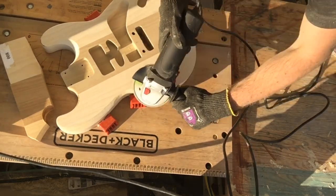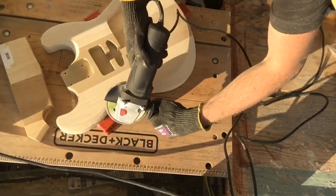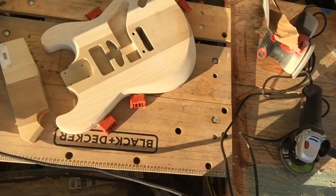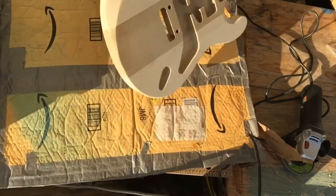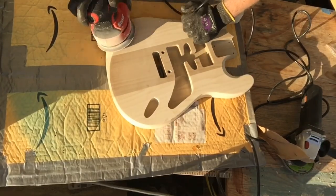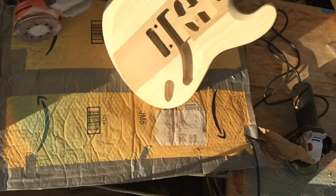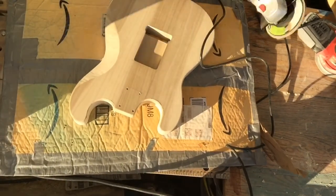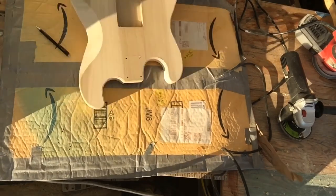Onto the random orbital sander to clean things up on the top. Going in with the right angle grinder to make those body contours a little more pronounced. Pretty comfortable with most power tools but I still throw on the gloves for the right angle grinder — that thing will chew up some material fast and will definitely chew up your hand if it gets in the way. Typically while sanding I won't wear gloves; I use my hands a lot to feel all the curves and aspects of the guitar, and your hands will pick up imperfections that you can't even see.